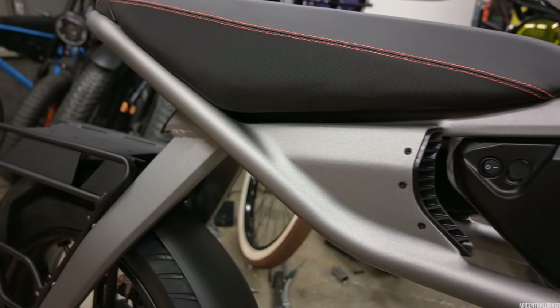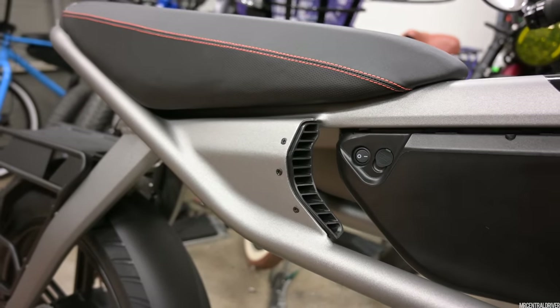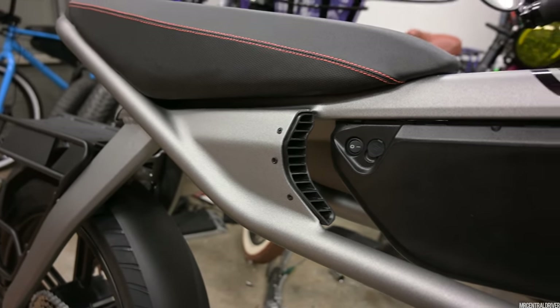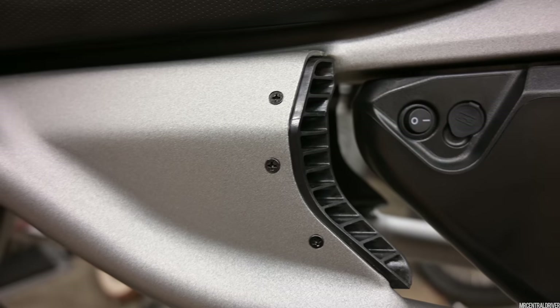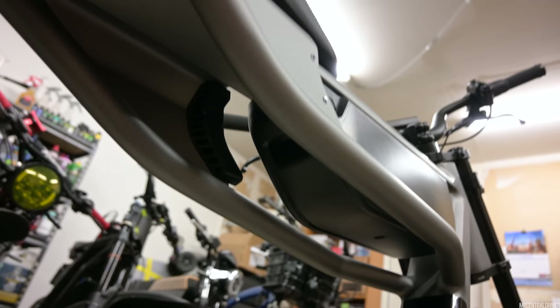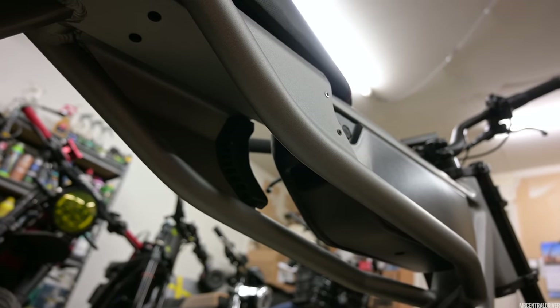Moving on to the top, you have this little section right here that has air vents right behind the battery. I thought the controller was going to be right underneath the seat, but it's not — these air vents don't really go to anything, it's just more for looks. The only thing I don't like about them is the screws they used. They look really cheap when you get close up, but you're never going to notice it when you're looking at the bike from a distance. And those vents underneath the bike? Yeah, they go to nothing. They just look cool.